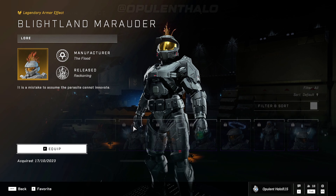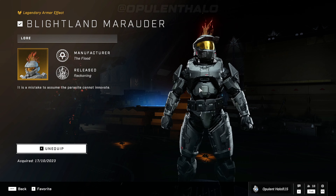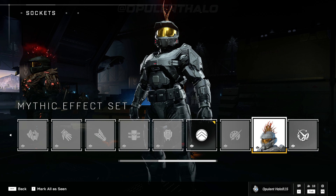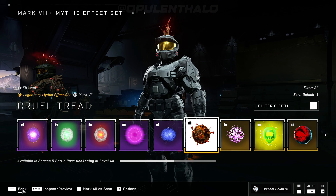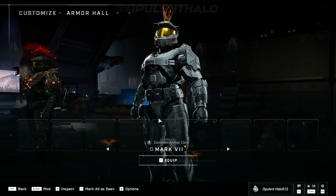Legendary effects — I don't have that many, but that flood one looks pretty good, that looks really good actually. I'm gonna stick that on. And yeah, armor effects and mythic effects — if you have these, unfortunately I don't, they also work on top of it.